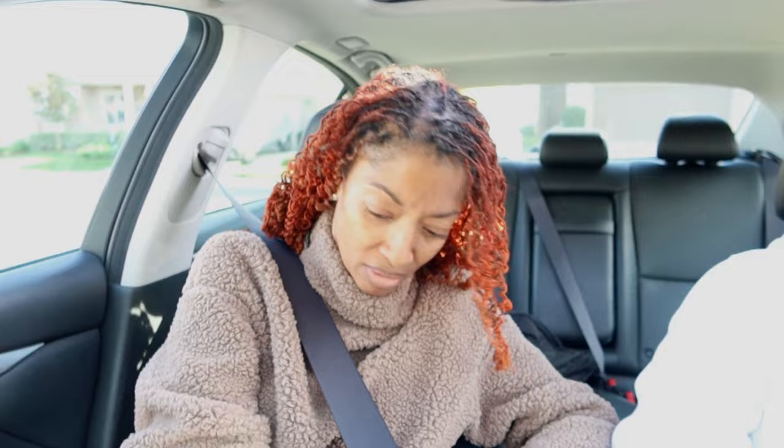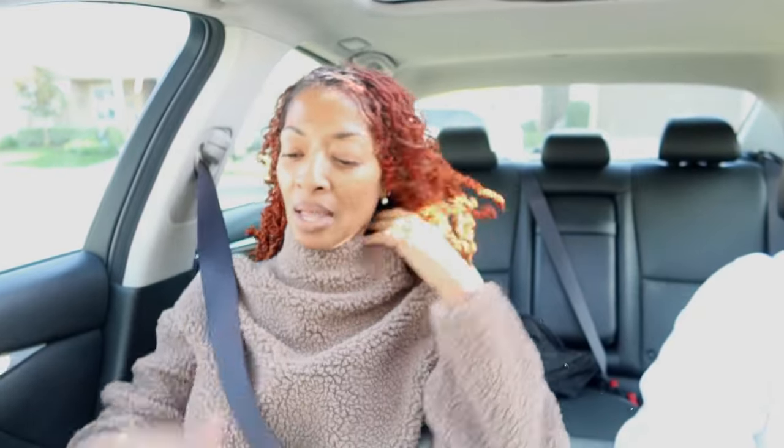My husband just gave me this package in the mail. I was waiting on this — I actually went to the Gap the other day to ask them if they could look up where my order was, and here it is. It's just a Gap tank top and I thought it was so cute. I actually feel like I need to put this on right now.